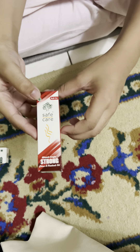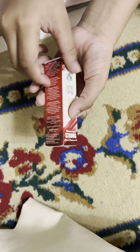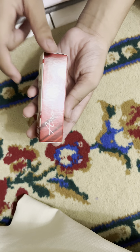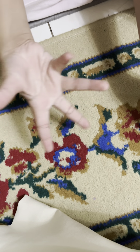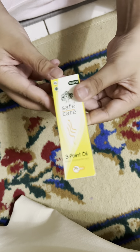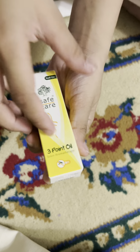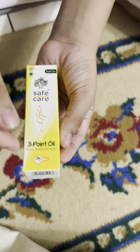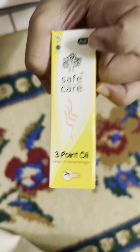Third, I got the red color — strong. And it's a surprise, you wouldn't know. These are in my collection, and we got three-point oil. Okay, bye bye!